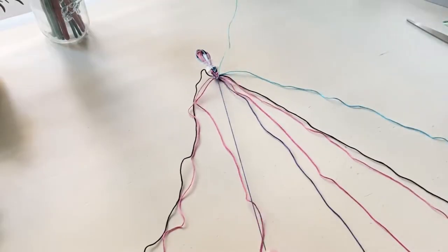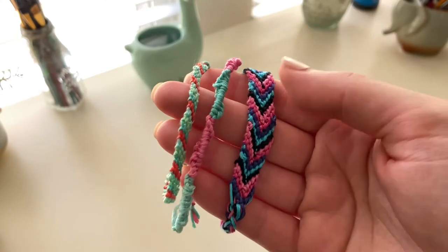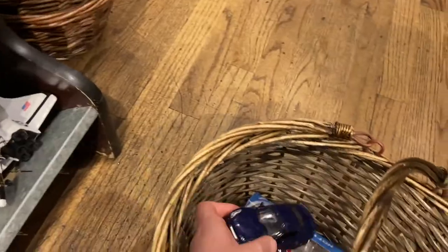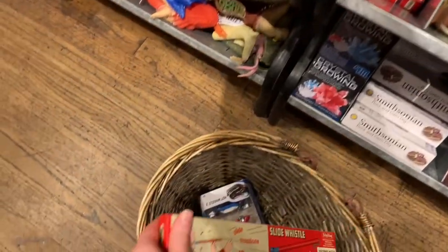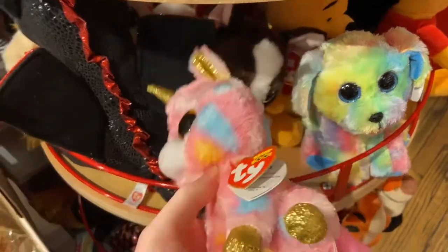I also decided to make some handmade friendship bracelets for the little girl so that she can share them with her friends. You can pretty much pack anything you'd like as long as it's not liquid, no war-related items such as military figures, nothing that's breakable, and no food or candy or anything like that.